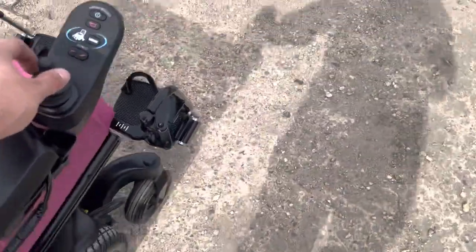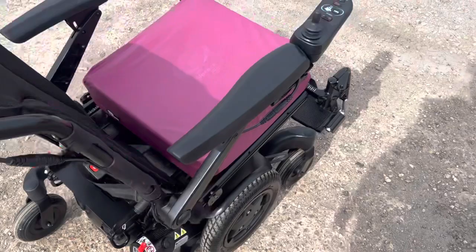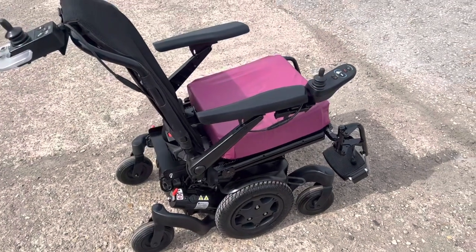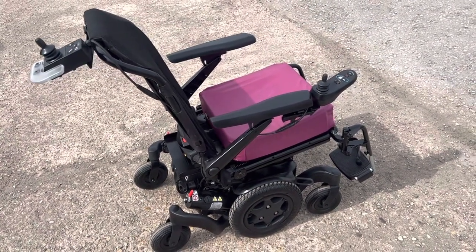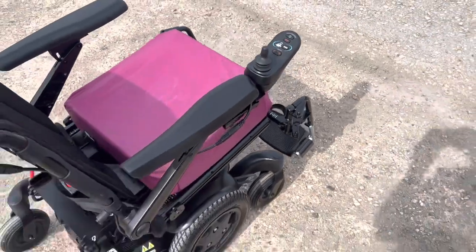It's a four mile-an-hour top speed — it feels like six but it's definitely four. If you want any more information let us know in the comments below and we'll get back to you as soon as we can. You can also visit our website at www.healthx.store.